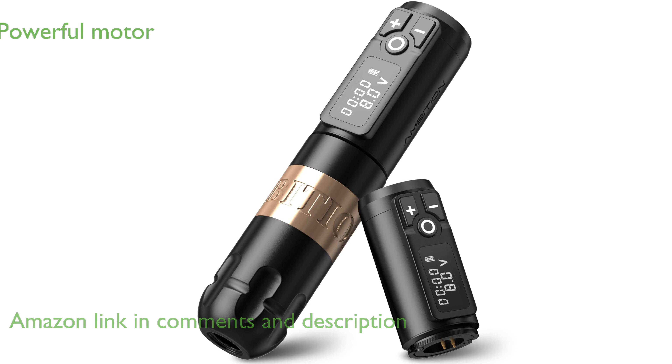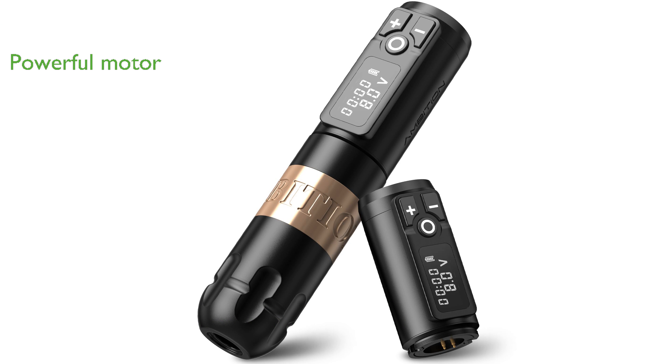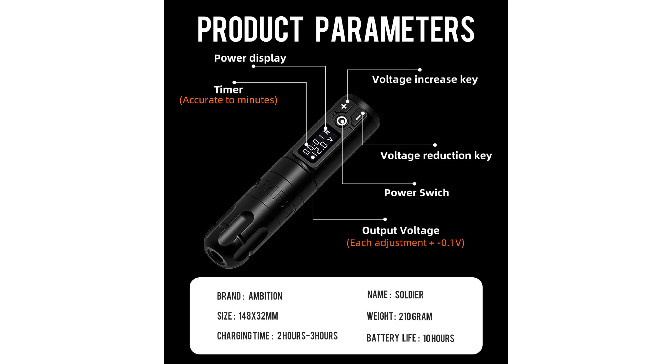Equipped with a powerful Japan coreless motor, this tattoo machine operates at a speed of 10 volts to 9,000 revolutions per minute, providing efficient and precise performance without overheating. Its impressive battery capacity of 2,400 mAh allows for up to 10 hours of continuous operation at 8 volts, and it only takes 2 to 3 hours to fully recharge.